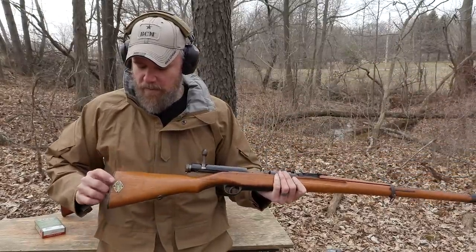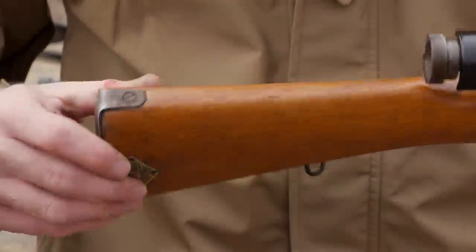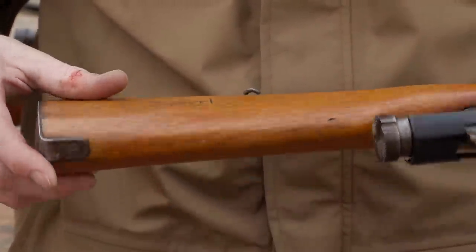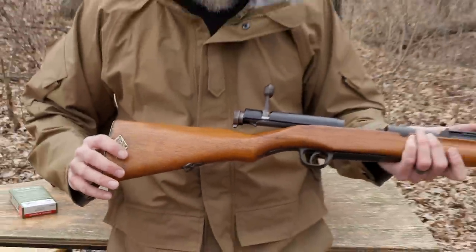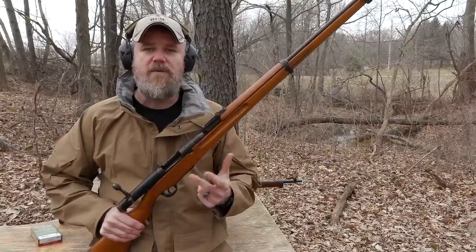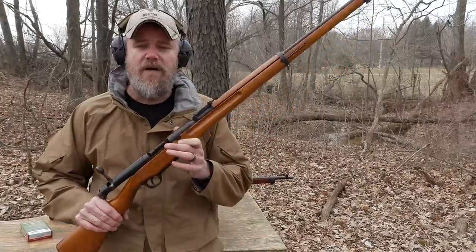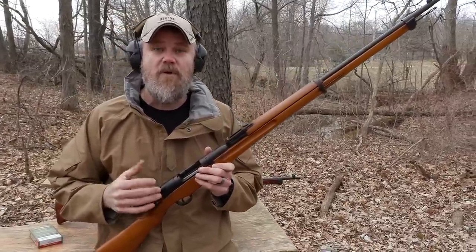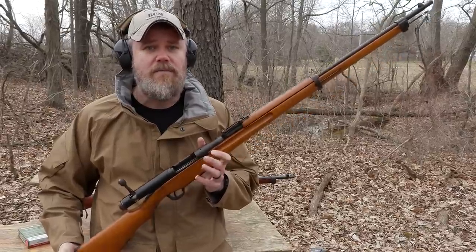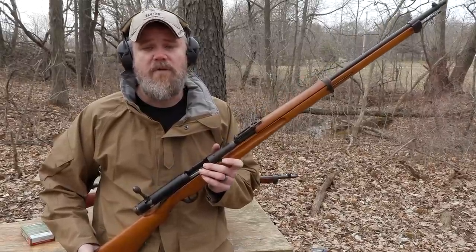Another giveaway would be rack number plates that you wouldn't normally find on a military rifle. You may also find writing burned into the stock — I've seen it on both the left and right sides. Be very careful when shopping for Arasakas. You're fine with last-ditch rifles, Type 38s, and Type 99s that are actual combat rifles with rifling. I don't even think the gun store I picked this one up from knew what they had — they may have sold it to somebody who didn't know better, who could have had a catastrophic failure.